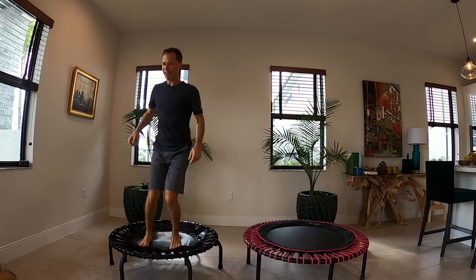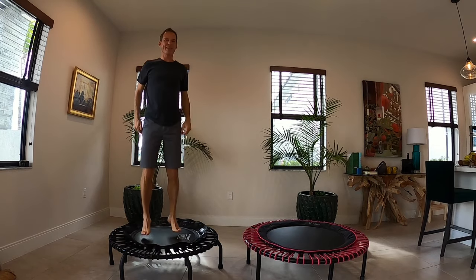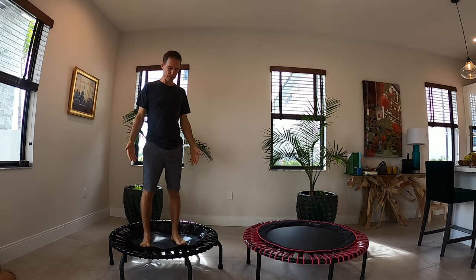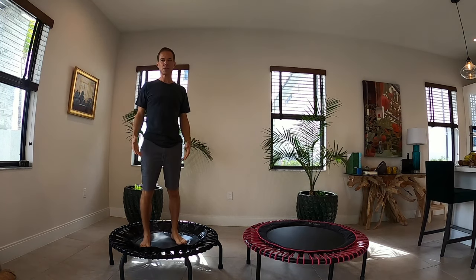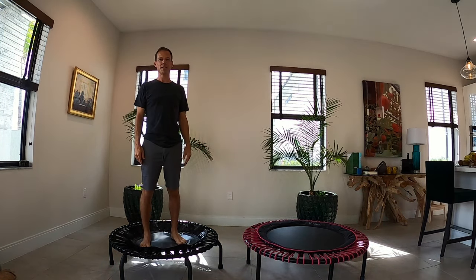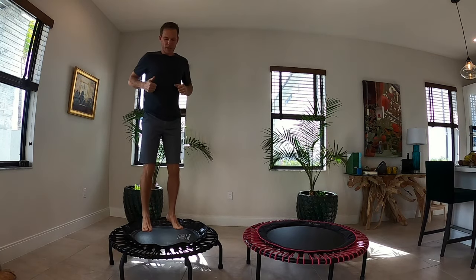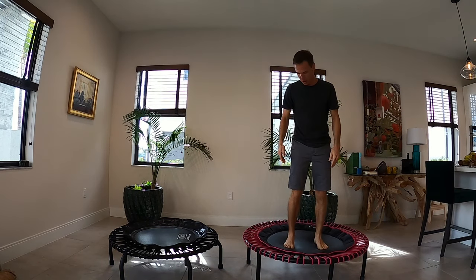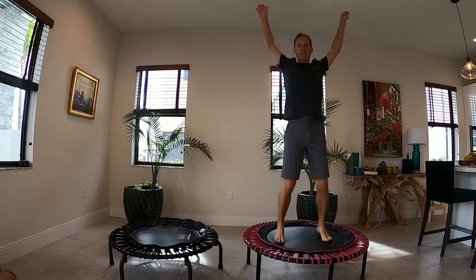If I just jumped on that one, I wouldn't know any difference. But once I jump on the BellaCon, I jump back on the cheaper one and it feels like I'm just jumping on the ground — it's really that different. If you want to just experience a trampoline and only spend a few hundred bucks, that's fine. Once you decide it's exciting for you, you will upgrade to the BellaCon. It's so much easier on your joints, your knees, and your feet. It feels more like a cloud and is just a more enjoyable experience.